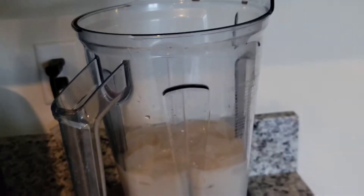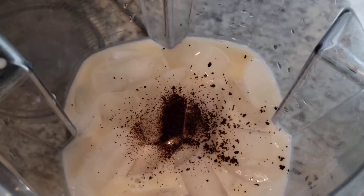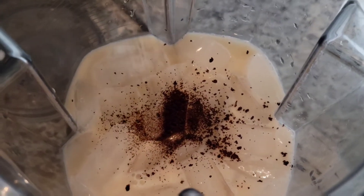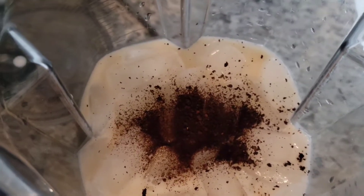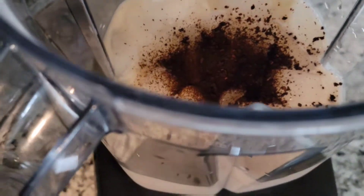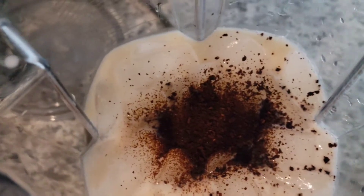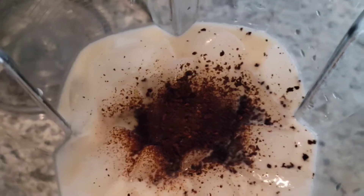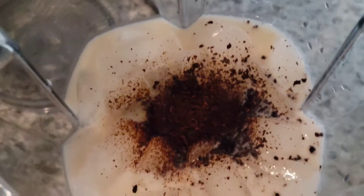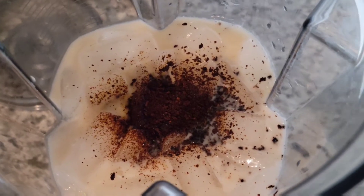And then I am going to add in about a tablespoon or two of coffee. This is for my girls so I don't want to add too much coffee. It is decaf, so it shouldn't bother them at all. But like I said, I'm not adding too much of it. So I have that in and now we are going to give this a blend.